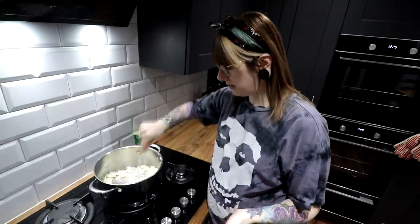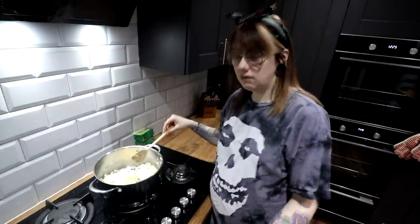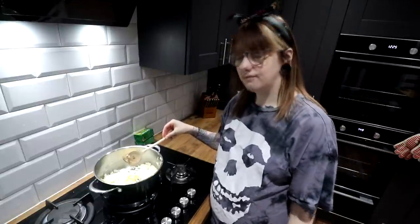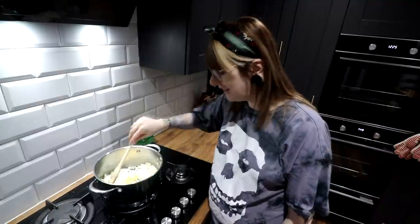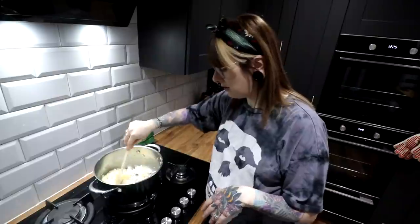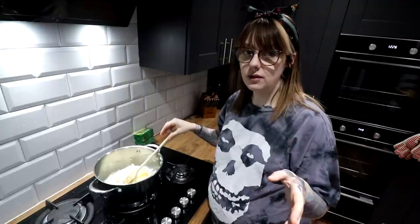So basically these are under the heat now and we're just going to leave them to chill out. Don't burn them, don't let them go brown — if you see anything burning, turn the heat down or remove the onions. You just want to make them nice and soft. Once they're soft, we'll add the beef. I'll come back when they're soft.